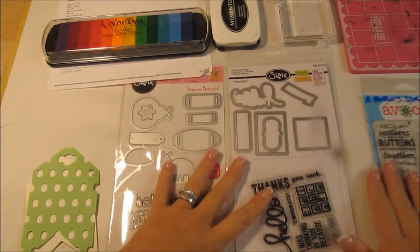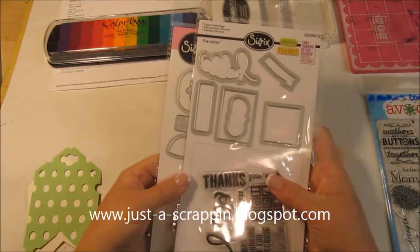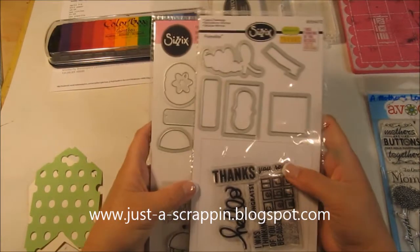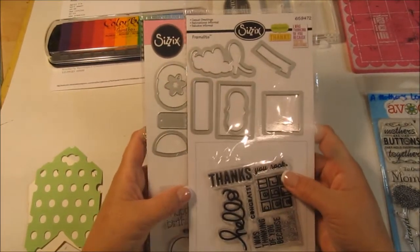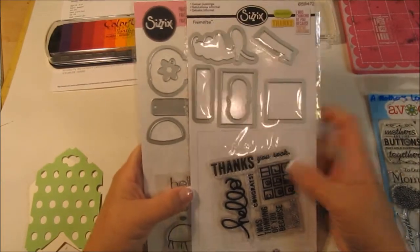Hi everyone, Kim here. I'm working on my project for the Just a Scrap and Design team, and for this week's challenge you were to make a card that involves single layer stamping. I typically don't do that — I feel like I always have to put dimension to it — but I think this is going to be a good challenge.